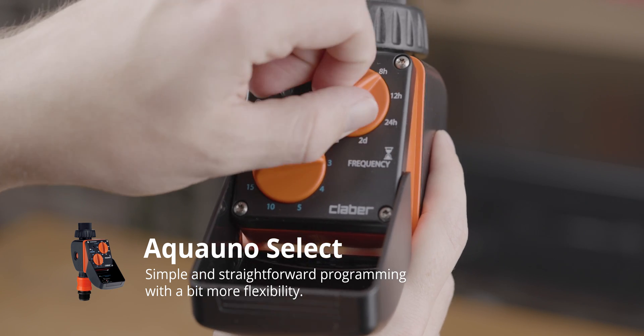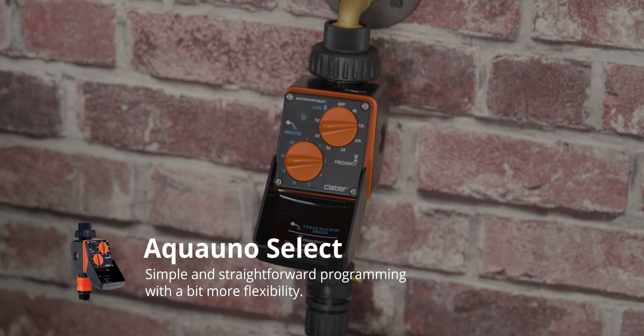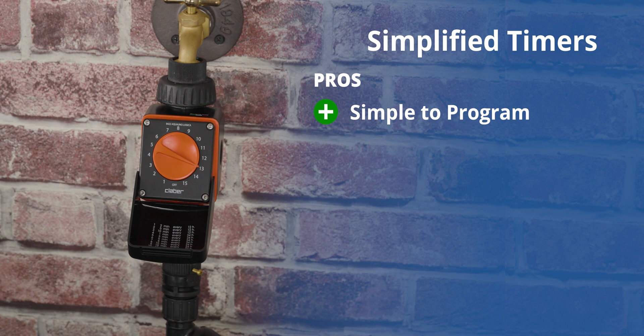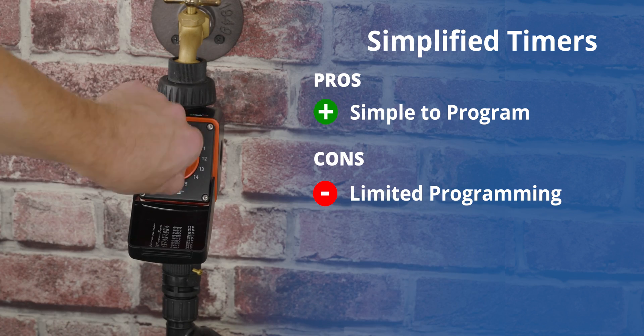Klaber's Aqua Uno Select is almost just as easy. It has two dials — one for duration and one for frequency. The greatest feature about the simplified water timers is that they are simple to program; you simply turn the dial. This does, however, mean that they have the downside of not having robust or complex programming options. You're limited to what's on the dial.